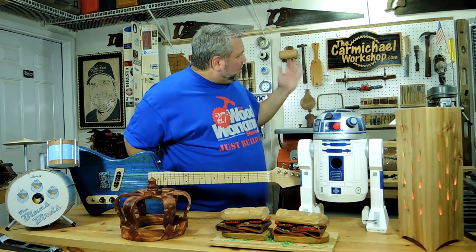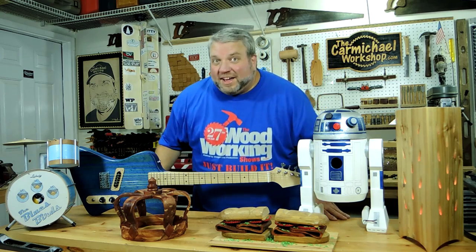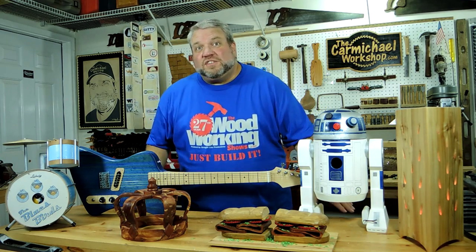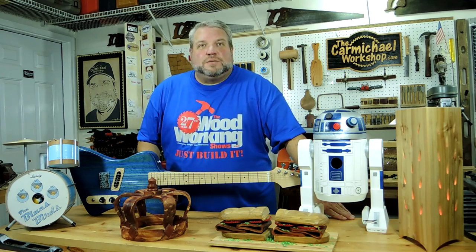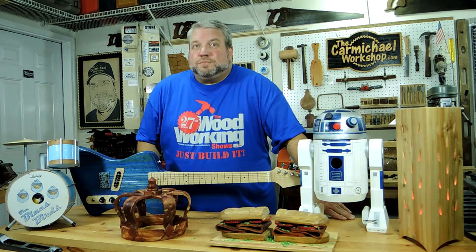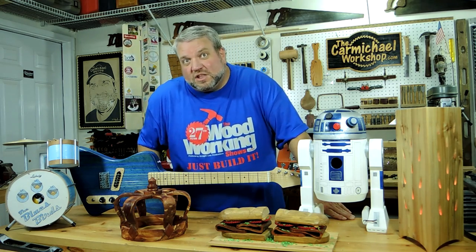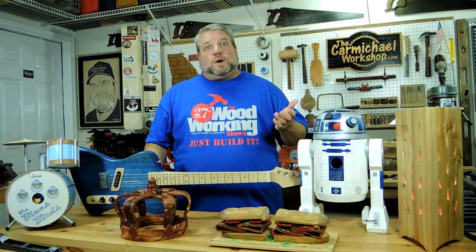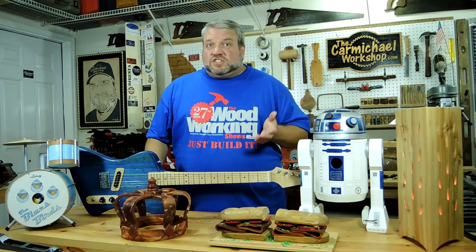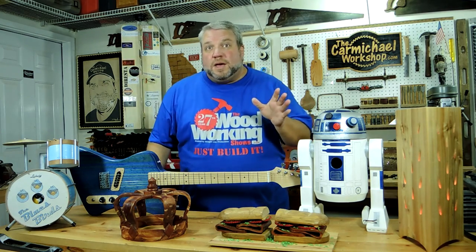Hi, I'm Steve Carmichael from the Carmichael Workshop and I make fun woodworking projects on my wife's side of the garage. I've attended the Atlanta Woodworking Show for the last three years as a member of the Gwinnett Woodworkers Association, and I think it's pretty awesome that the woodworking shows have local clubs and guilds come and showcase their work. I also enjoy watching the seminars, checking out all the latest products, and just talking shop with other woodworkers, so I'm really looking forward to the upcoming show.